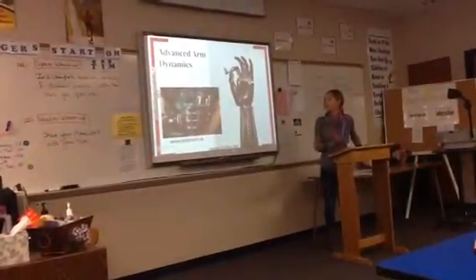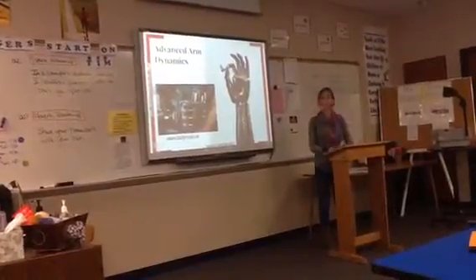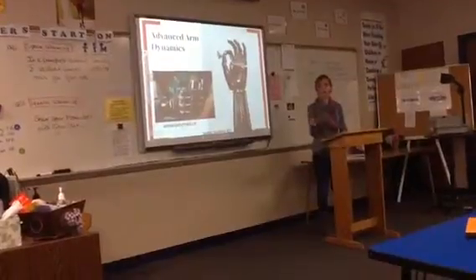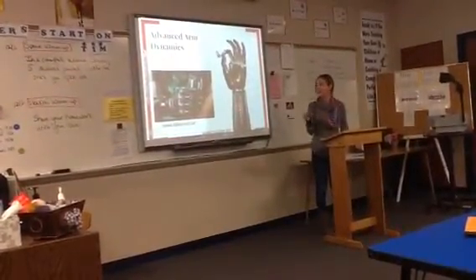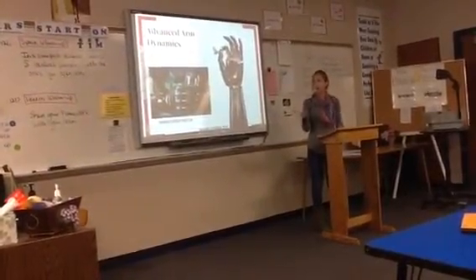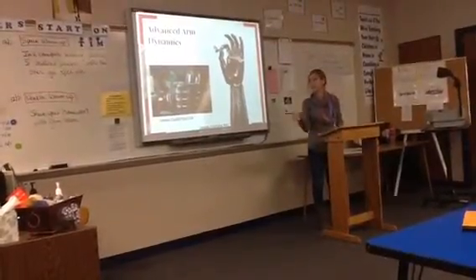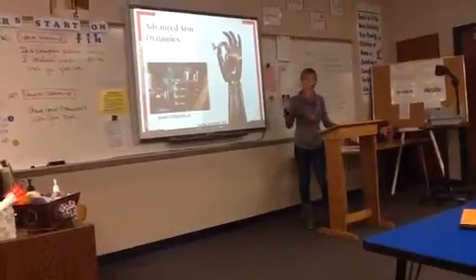Advanced Arm Dynamics has developed a really advanced hand that responds to pressure. If you're holding a cup of water and the weight is pressing down, the hand grips a little tighter. That way amputees don't accidentally crush objects or let them slip — they don't have to be as precise about the pressure they apply.